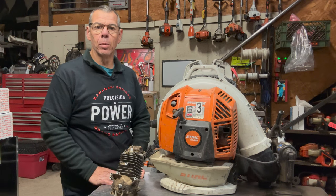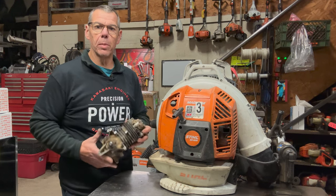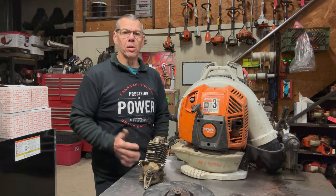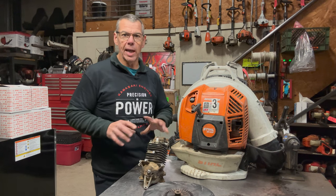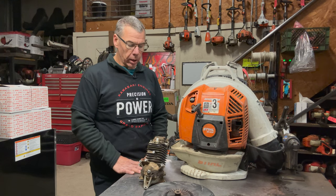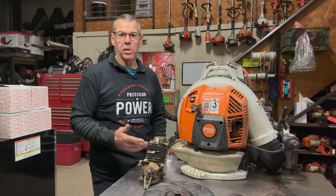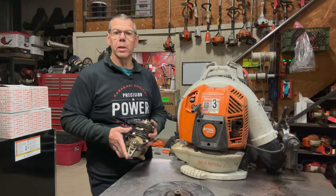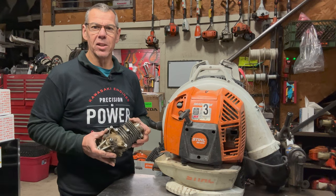I've got this thing all back together for the customer — it's good to go. Put a new air filter in it and everything else checked out. That's a quick video on how to replace one of these engines on a BR800 backpack blower. Stihl makes these things really easy to work on — all the wiring and fuel lines follow inside a channel and go back together really nice and neat. It's not a real complicated job. If you need to, take a video or some pictures before you disassemble it so you remember what goes where. For the most part you only need a T27 and a T20 to replace one. If you have any questions, leave me a comment down below or email me — you can find my email in the community tab. Thanks for watching — we'll see you on the next one.